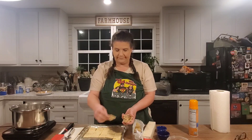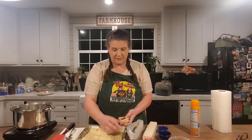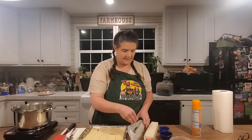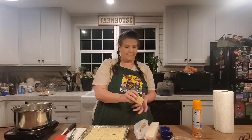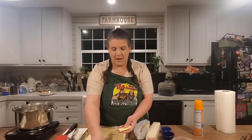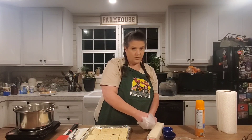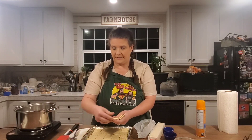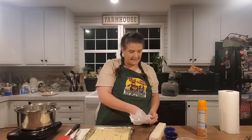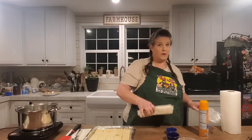If your baking pan is bigger, you're not going to have enough caramel sauce. I think it's about 10 by 15 for this baking sheet. Don't use a 9 by 13 unless you just don't have one of these — then a 9 by 13 will be fine. It takes exactly one sleeve of crackers. I've got one left over.